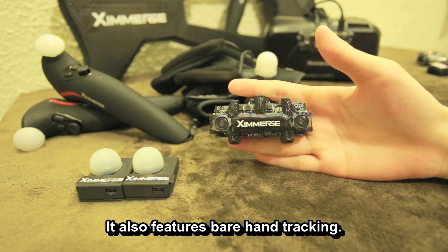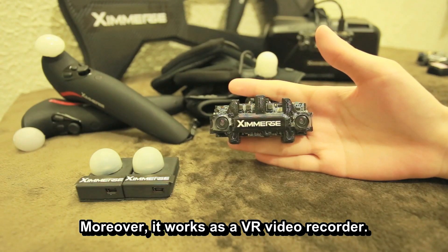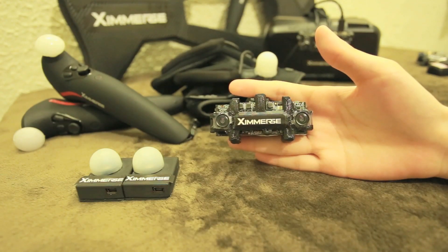It also features bare hand tracking. Moreover, it works as a VR video recorder.